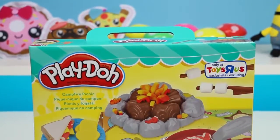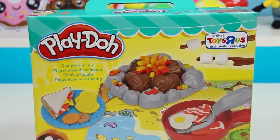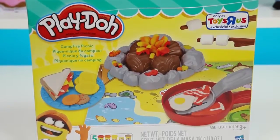Hey everyone! Awesome Dizzy Toys here! And we're going outdoors today! We'll be playing with the Play-Doh Campfire Picnic Play Set.